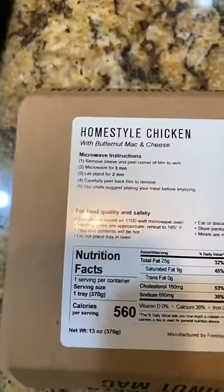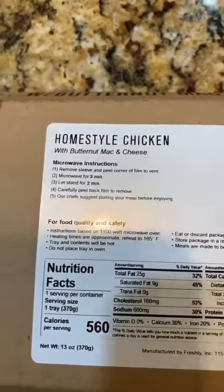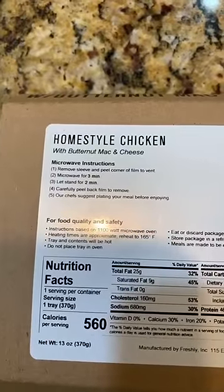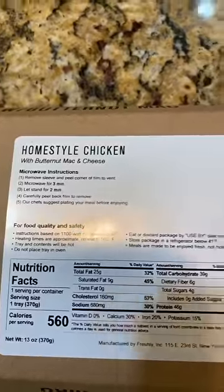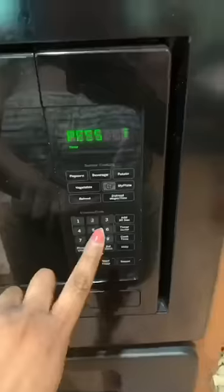Hold on, let me pull this out. Okay, my instructions are on the back. Yes ma'am — remove sleeve and peel corner of film to vent, microwave for three minutes, and let stand for two minutes. Carefully peel back film to remove. The chef suggests plating your meal before enjoying. Let me put this in the microwave — okay, here we go!